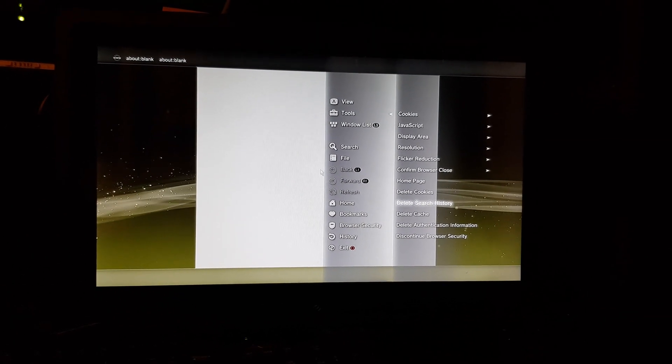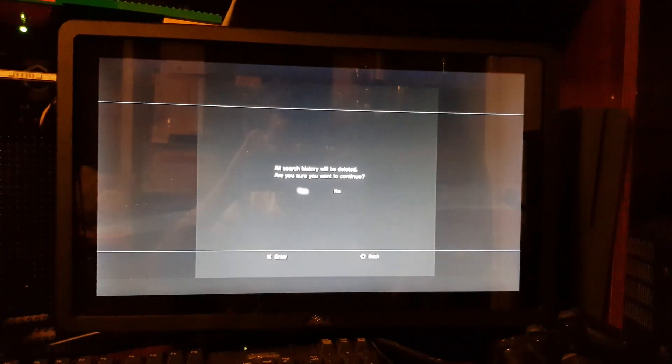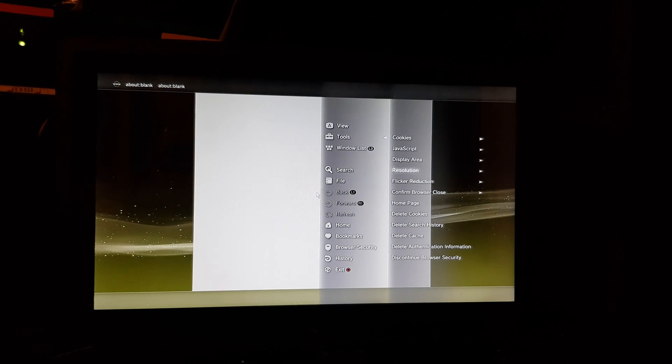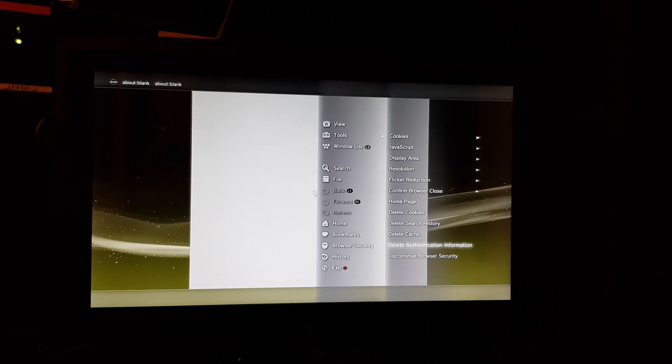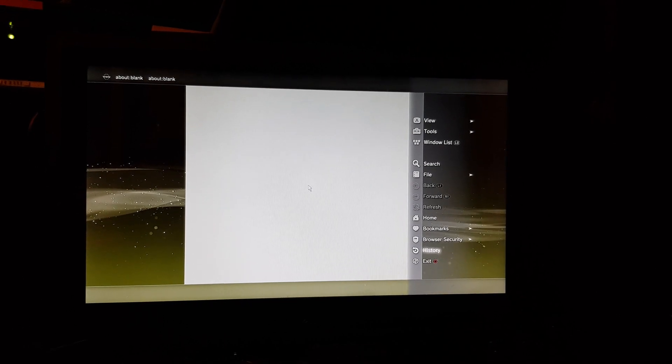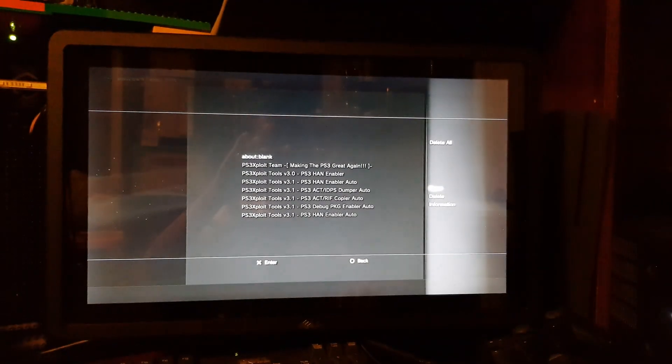Other YouTube videos skip extra steps, but what really helped me was deleting the authentication information in addition to cookies, as well as rebuilding the database. The next things to delete are the search history and the cache. Once you have all four things — cookies, authentication info, search history, and cache — cleared, scroll down to History and delete it all.